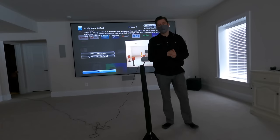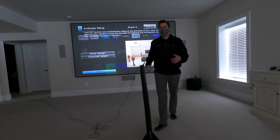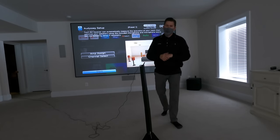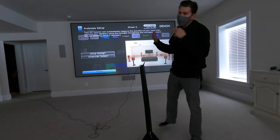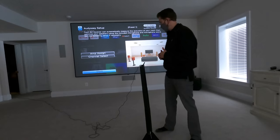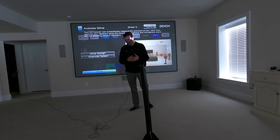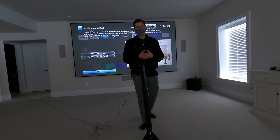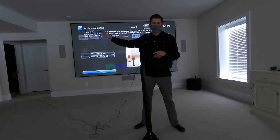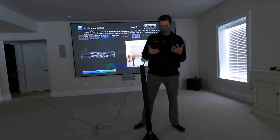Today I am sitting in a theater room in Manassas, Virginia and we're going to be calibrating a 7.2.4 Dolby Atmos system. I wanted to walk you guys through the calibration process of the Denon AVR, but also point out one little feature I've never shown in any of my videos — what do you do whenever your AVR is in the other room in a closet and the mic is only a 12-foot cable? How do you calibrate it?